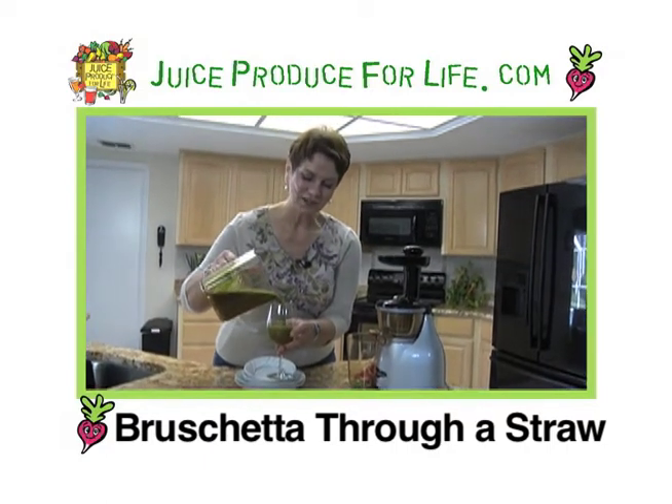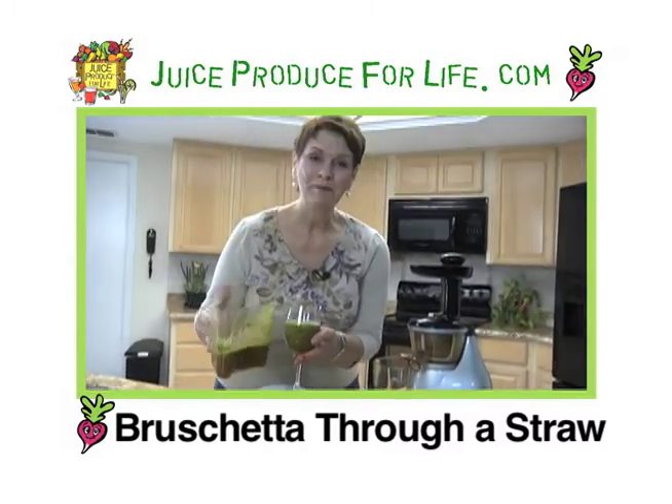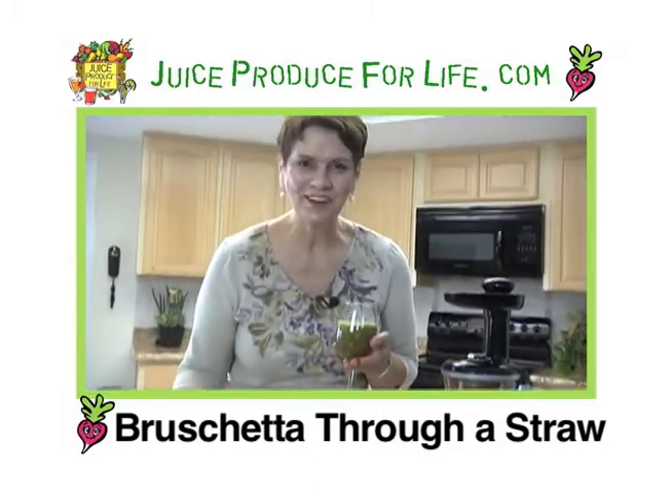This is bruschetta through a straw. I'm Laura York, this is Juiced Produce for Life. Enjoy.